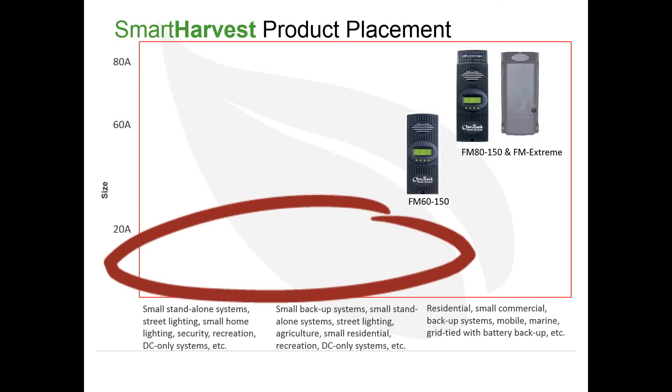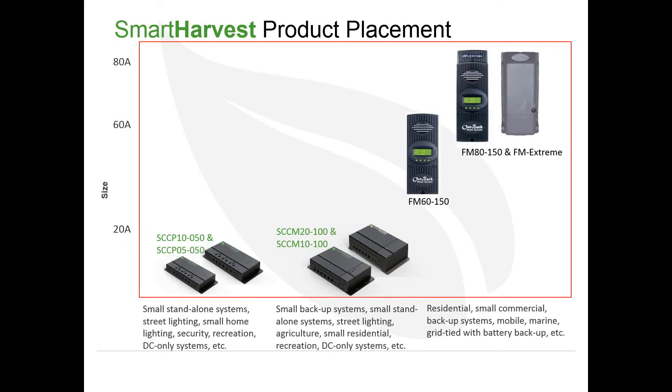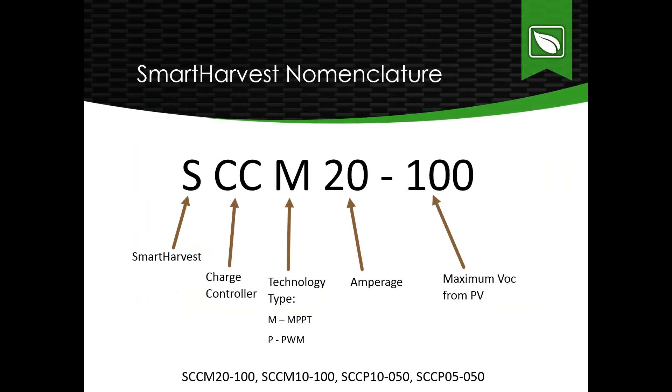Until now, we haven't had anything reaching lower power needs or meeting requirements for DC-only systems. Today we're introducing four new charge controllers under the Smart Harvest by Outback Power brand: a 20A and 10A MPPT, and a 5A and 10A PWM. Applications include small standalone systems, street lighting, especially DC-only street lighting, small home lighting, small residential, and agricultural — really smaller, smart application needs.